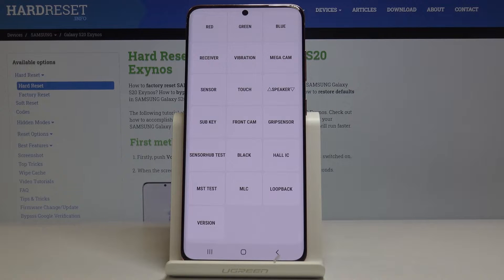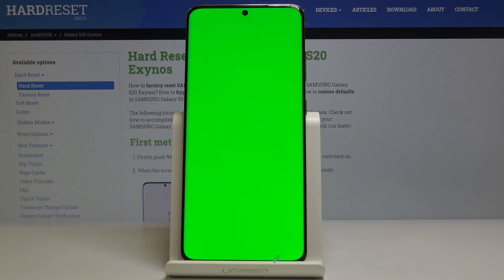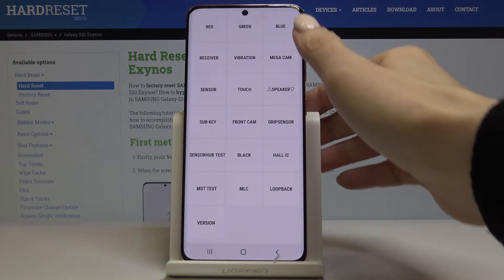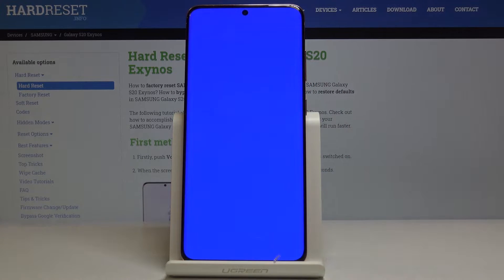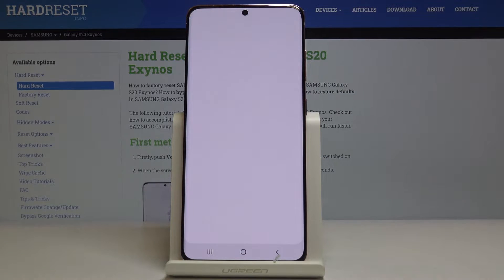We will start with the display test. Let's click on red at first — as you can see it is working properly. Then green, fine as well. Blue also correct. Then we can check the receiver — yeah, it's working good.